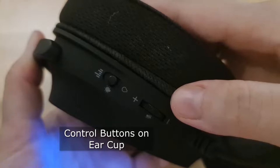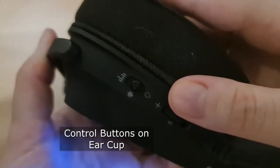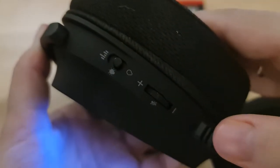Intuitive control buttons on the ear cup let you instantly control volume, mute the microphone, or adjust the Anime Matrix lighting during gameplay.